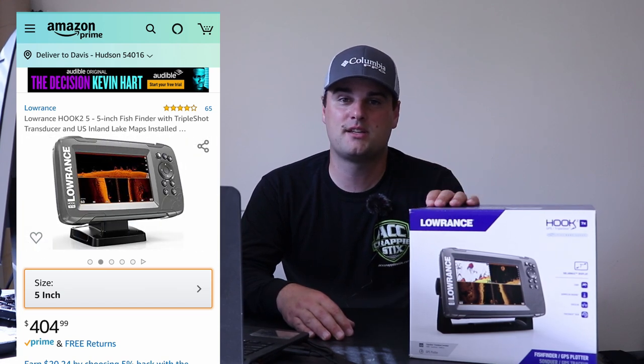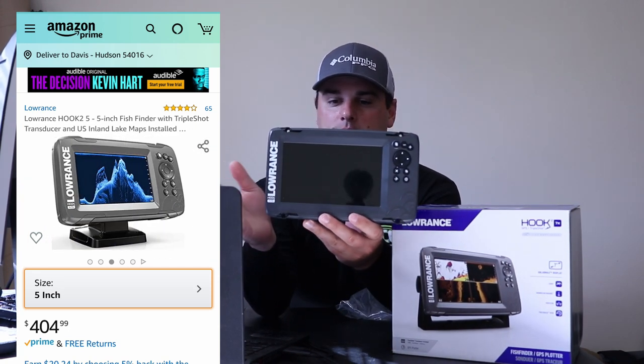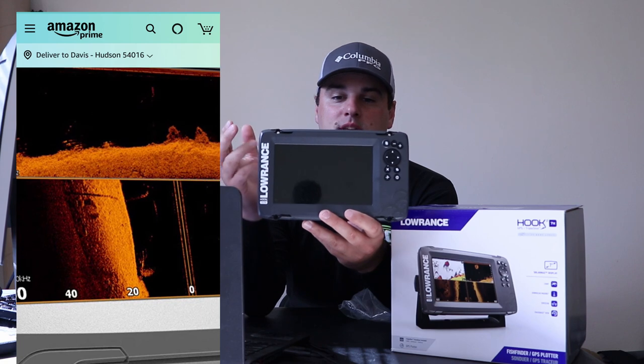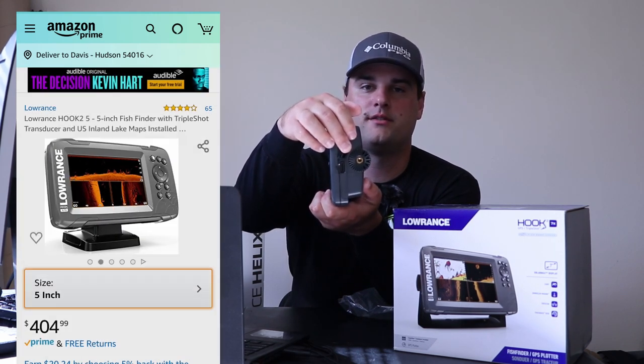The Hook 2 Triple Shot 7-inch screen is two inches bigger than the Helix 5, which matters if you're mounting it at a distance — like at the helm. If you don't care about LakeMaster versus Navionics and just want a solid sonar unit, the Hook 2 is a great choice. You can also downsize to the Lowrance Hook 2 Triple Shot 5-inch screen, which similarly comes preloaded with U.S. inland Navionics charts and has an SD card slot.